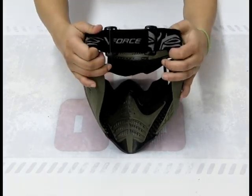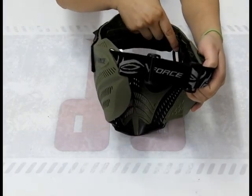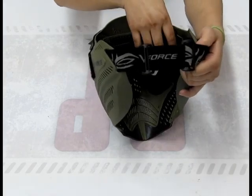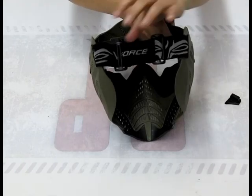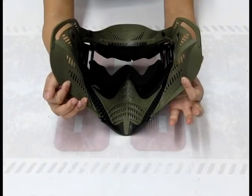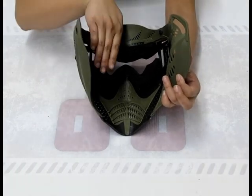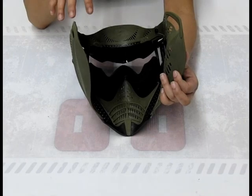I'm going to take this off so I can show you some other components. The easiest way to do this is the tabs on the inside of the mask — you just want to depress them and push out, easy as that. Now that we've taken off the strap, you can see the inside of the mask clearly.